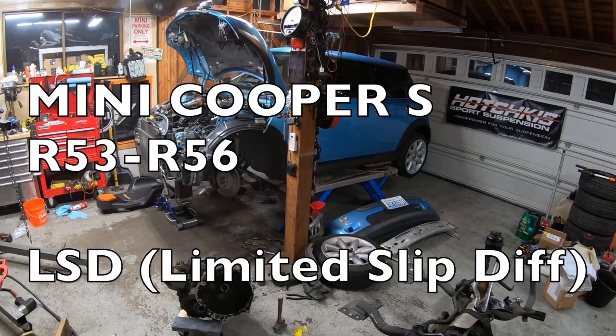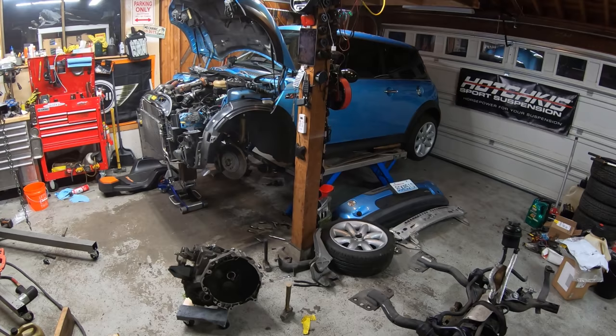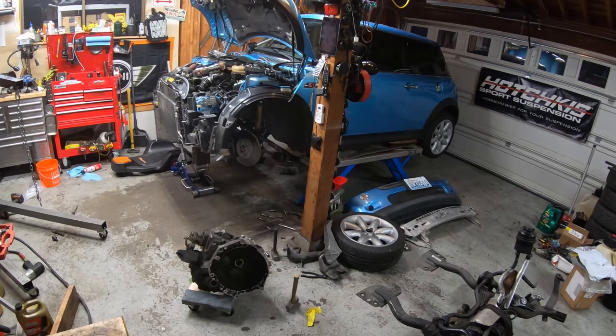Hi everybody, today I'm working on a 2004 Mini Cooper S. Today I'll be installing a limited slip differential. This job is not too bad, except for the part where you have to get the transmission out of the car — I won't show that part. I have a separate video on how to replace the clutch in an R53. All of the job is identical, except we're also going to take apart the transmission while it's out of the car.